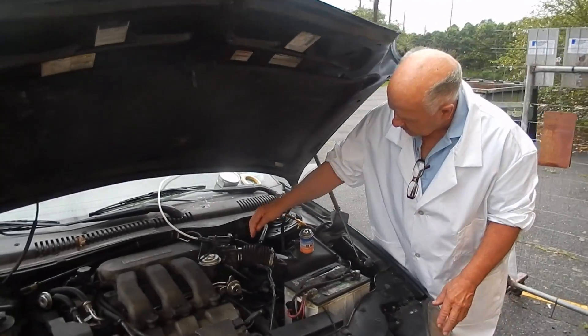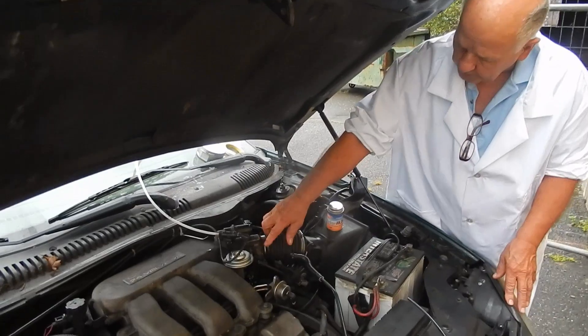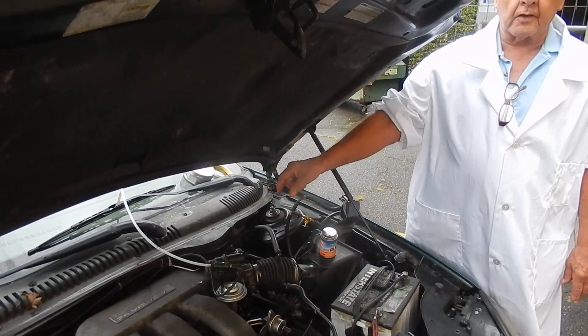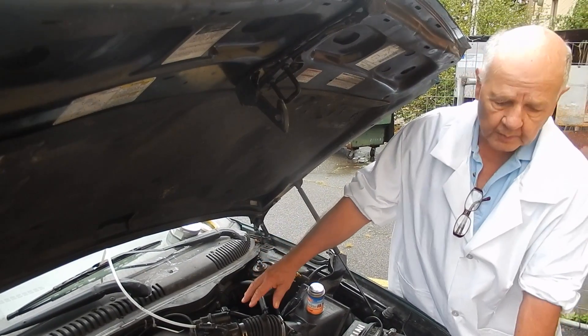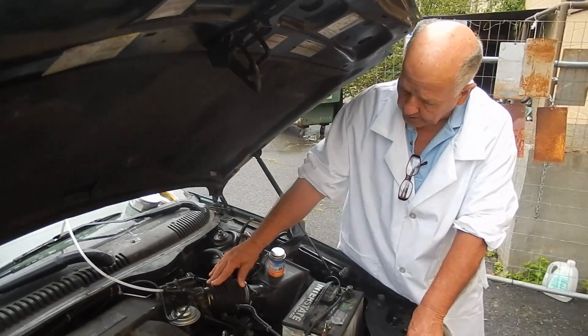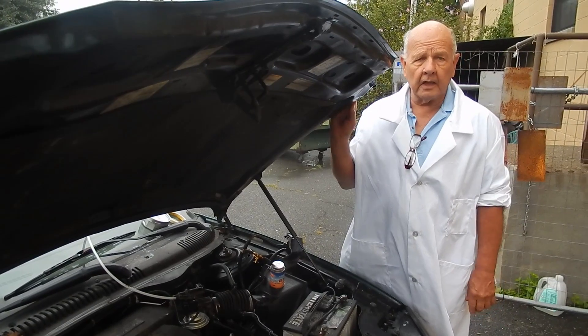So then we disconnected the intake manifold right here, went in and cleaned out the manifold, which was a disaster. It was chock full of carbon — we had to go in with a hammer and a chisel to work it loose. That was pretty bad. The minute I did that I said, oh boy, we fixed the problem.